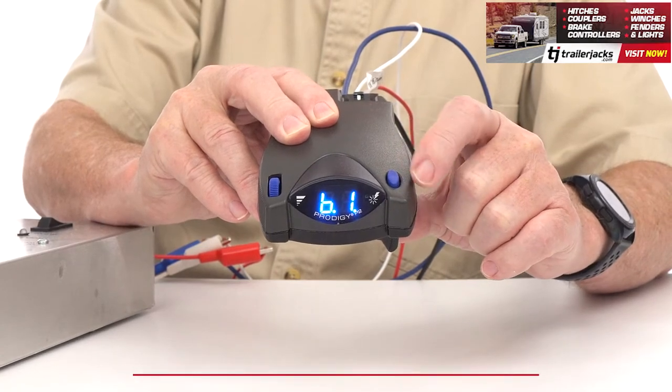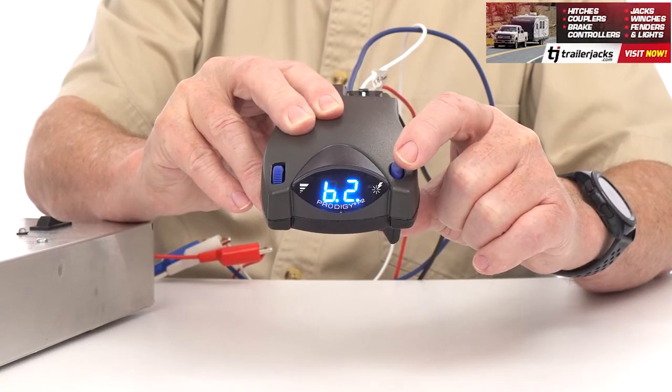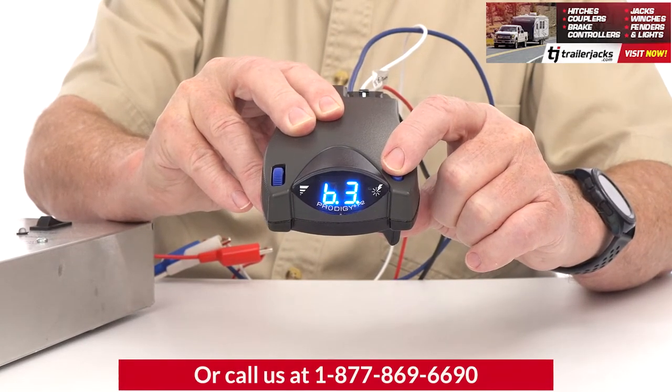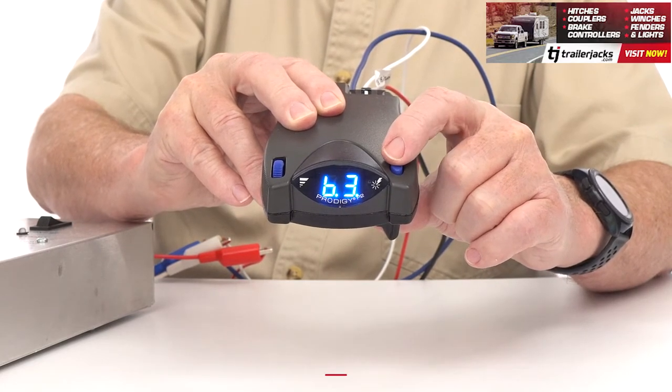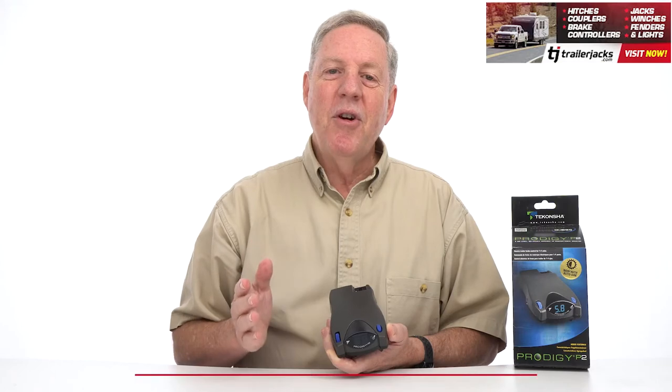A unique element of the P2 is the boost feature. With the touch of this button, it will provide up to three levels of additional stopping power when you first step on the brakes, which is great when hauling a heavier load and you need more power to stop.